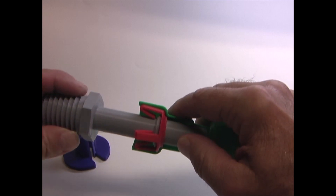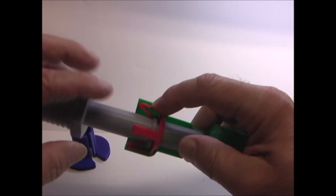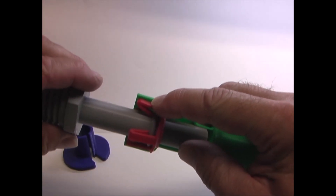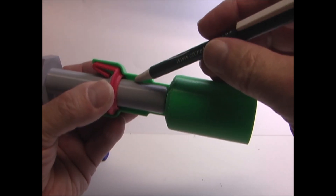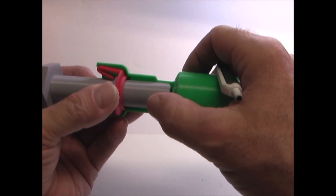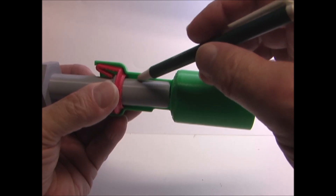So the tube is able to turn and there is some movement, but it cannot come out because the clips are against the ring. On this side of the spring clip would be an O-ring or a seal. So when you're installing the tube, you always want to push it straight in and not angled, or you may damage this seal.